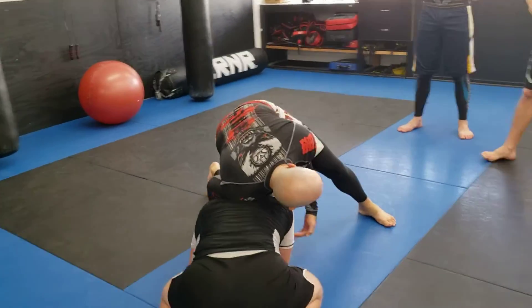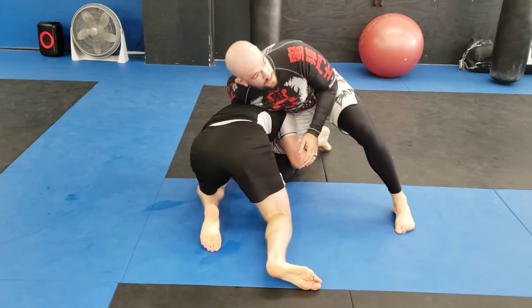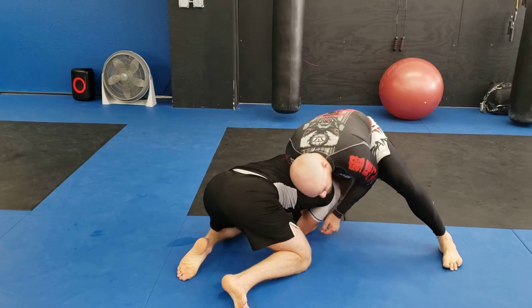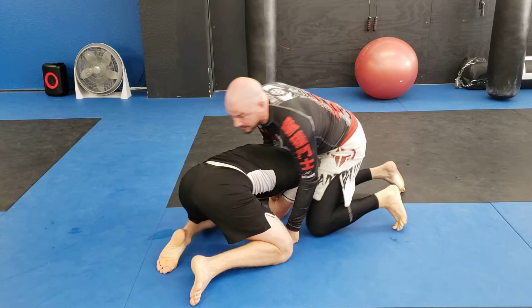If I'm out in front with head position, he's going to be trying to grab onto my legs, suck my leg in, and look for a takedown. He's definitely not going to do it with his head on the outside — he's going to keep his head on the inside. But I don't want to let this happen, so by sprawling out and blocking this arm, I never give him a chance to try and grab onto me.